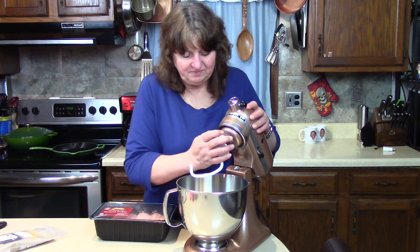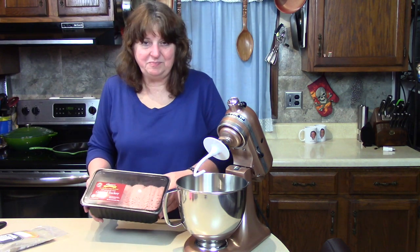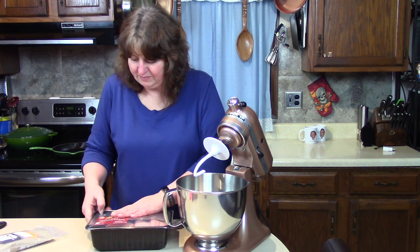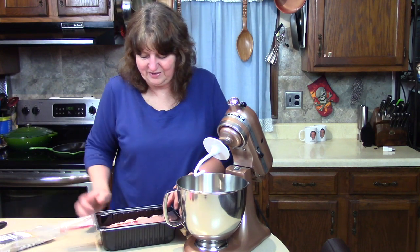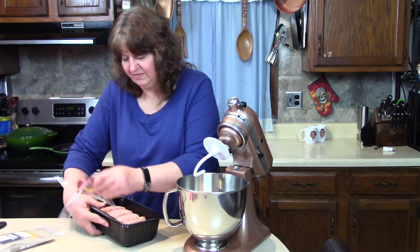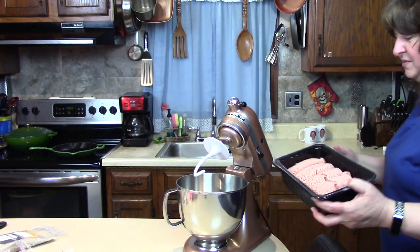Let's put the dough hook on. You might not think of using your mixer for making sausage. We're going to turn these into sausage patties, but I wanted to make some for breakfast in the morning. I have three pounds of nice ground meat here and I'm just going to pour that into the mixer bowl.